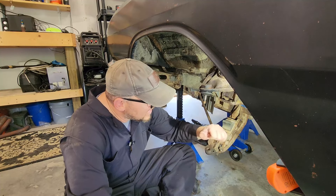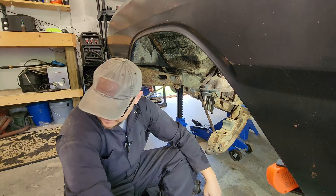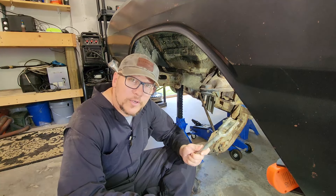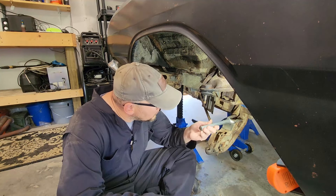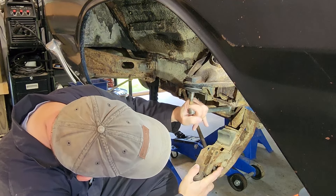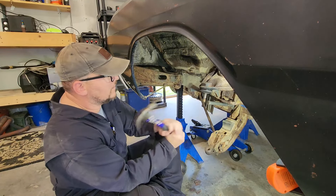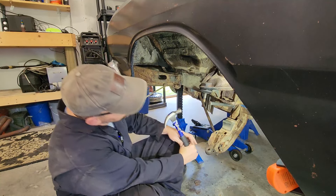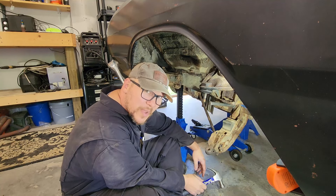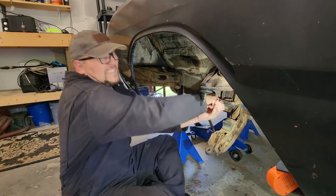That thing does not want to budge — not a bit. I didn't figure it would because I kind of did that before while I was banging on the tool. Still nothing. Next is the pickle fork — we're going to do the same thing, run that between the lower control arm and the k-member and see if we can get this moving. Nope — that just went flush with the pivot.